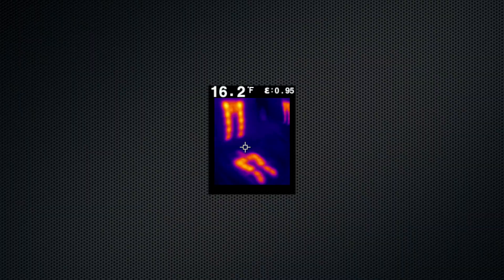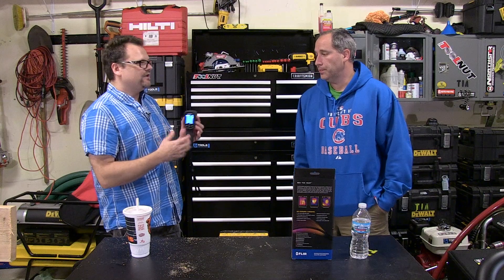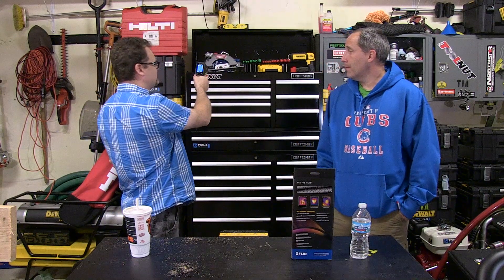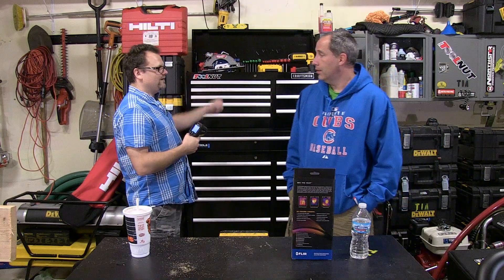When I came home the other night my brakes were all warm — you could see that with this. We also showed heated seats, which looked wild. There are so many things you can detect with temperature differences, and that's why this is really going to aid tradesmen — just hold it up for a second and you know your trouble spots immediately.